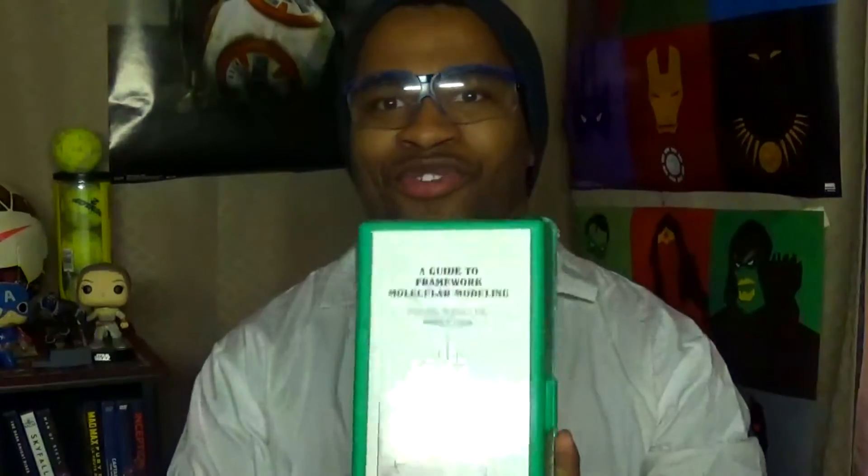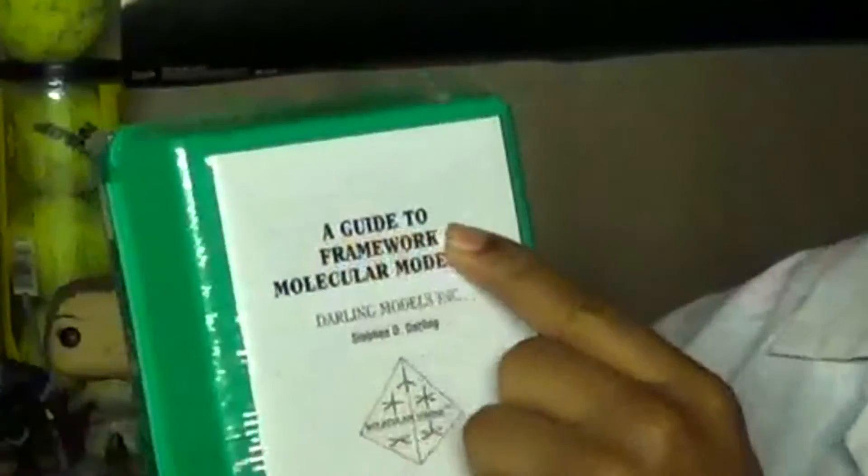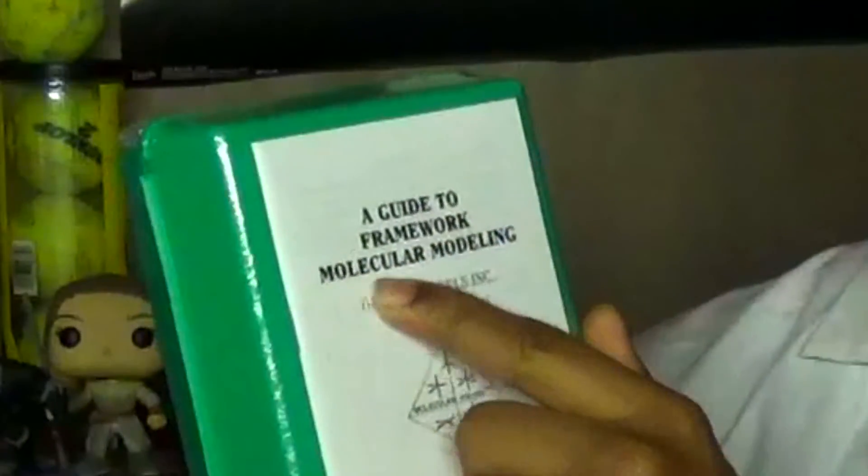Furthermore, the kit comes with a manual or booklet that gives a guide to framework molecular modeling, introduced by Darling Models Industries. Steven Darling is associated with this product. The manual shows other structures you can construct with the model kits overall.